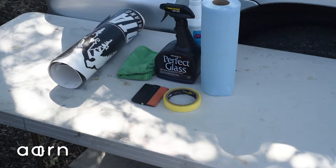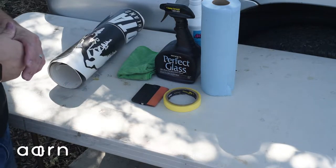Hey guys, we're back here with Acorn Graphics. I'm going to show you how to do a wet install for your window decals.